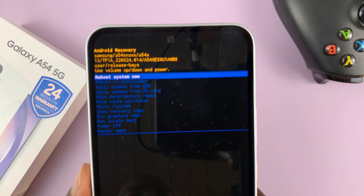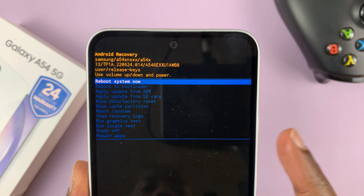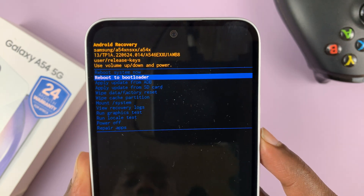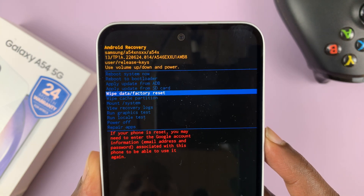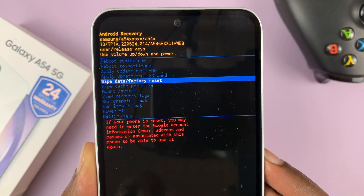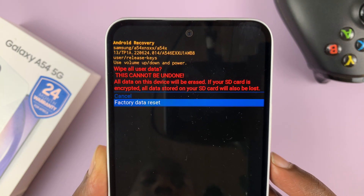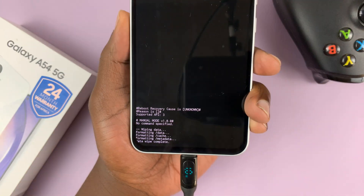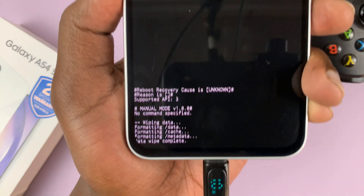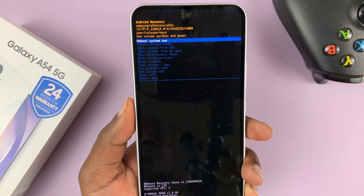Now that you are inside recovery mode, you need to perform a hard factory reset. Use the volume buttons to scroll down and go to 'Wipe data / factory reset', then use the power button to select it. Confirm by scrolling down and selecting 'Factory data reset' using the side key. Press that and it's going to start the data wipe, wiping all the data.